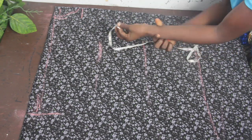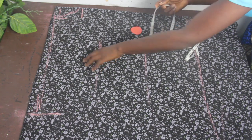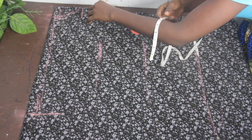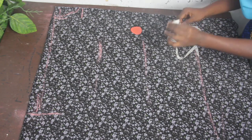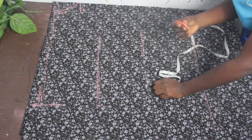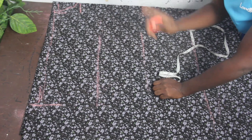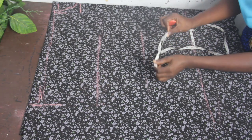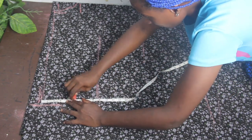Another measurement you need to take note of is your round sleeve measurement — that's your round arm circumference. Your round sleeve measurement depends on where you took your measurement to. For me I have 8 inches. Round sleeve divided by 2 gives 4, plus 1 inch sewing allowance, equals 5 inches. So: round sleeve divided by 2, plus sewing allowance — my result is 5 inches. Go ahead and mark 5 inches.